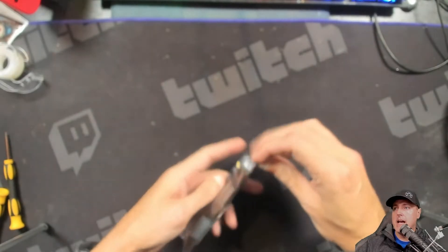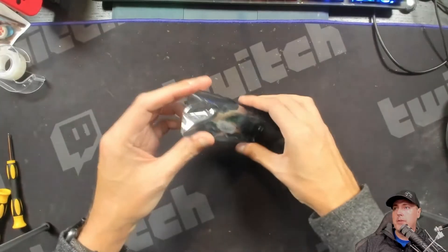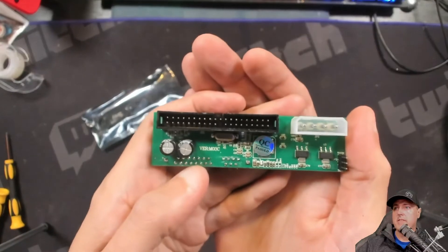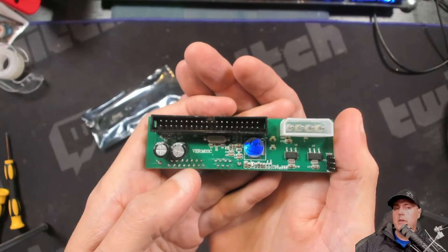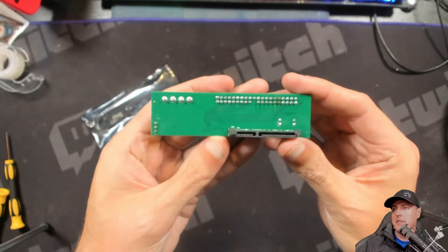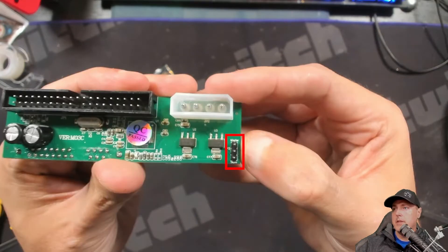One thing you will need is an IDE to SATA adapter. I bought this one on eBay. You can see there's one little pin for the master or slave setting. This is one of the known adapters that actually works, and you do have to be pretty particular about which ones you pick. What you're mainly looking for is these two capacitors down at the bottom left. There's also a model number: VER M03C. On the back is the SATA connector, which will go to your SATA hard disk drive. There is a master at the top and a slave at the very bottom. We need to cross these two pins here — which is master — and put our jumper cable on those two pins.